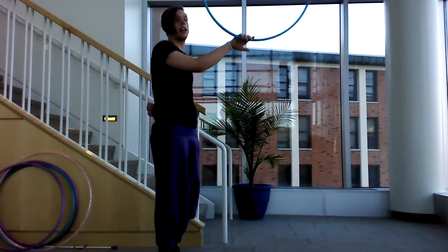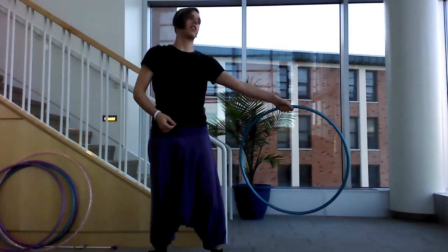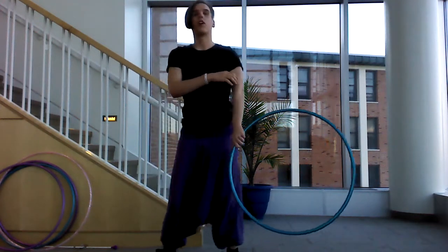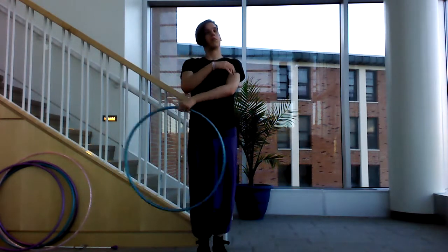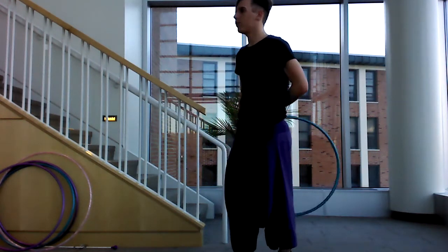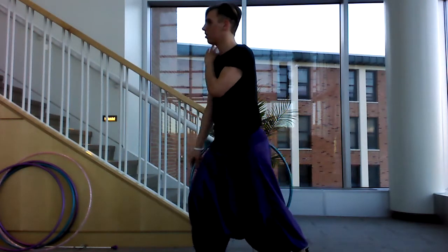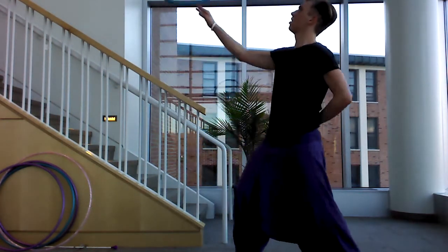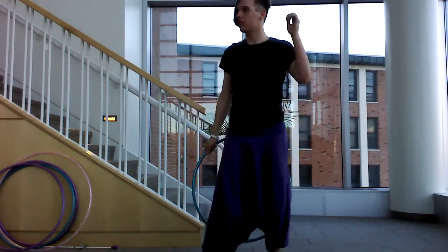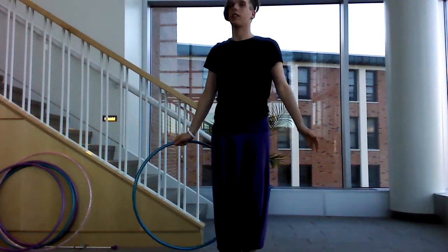Starting with a basic arm roll from a weave entry. Then we'll play around with riff entry and reversals, forearm rolls, different walls of the arm that can be contacted with, a balance entry, and different conclusions such as behind the head and behind the back.